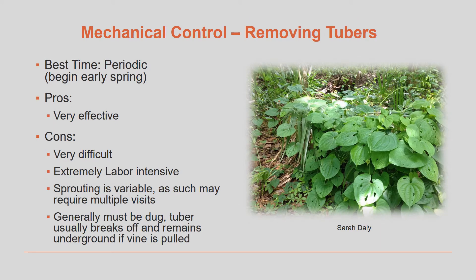Another form of mechanical control is digging up and removing the tubers. This is very effective, but it's also very difficult because it's extremely labor-intensive. Sprouting is variable, which means that you might have to make multiple visits. Generally, the entire tuber has to be dug up. If any of it breaks off and remains underground in the soil, the plant can grow back.